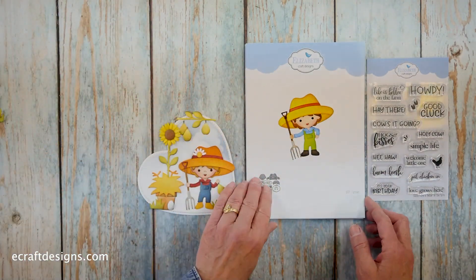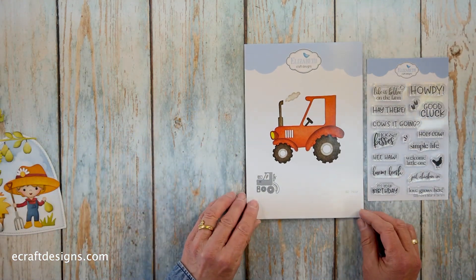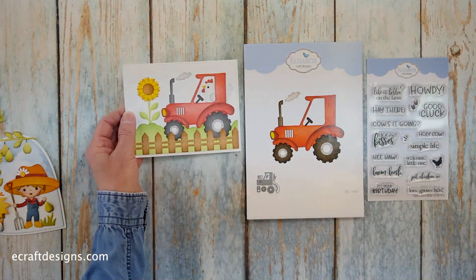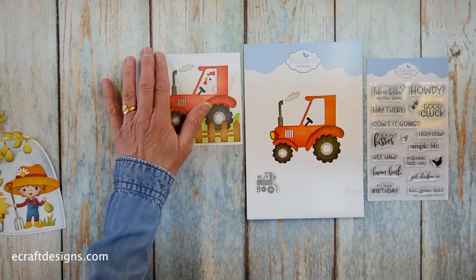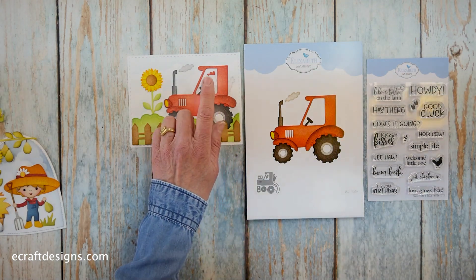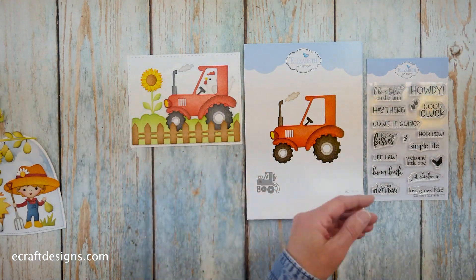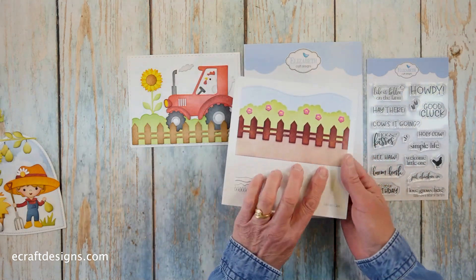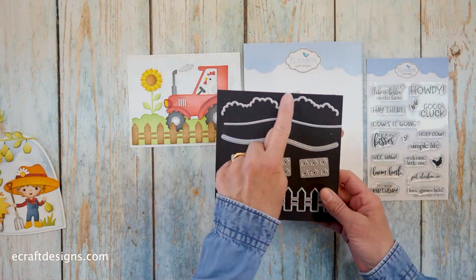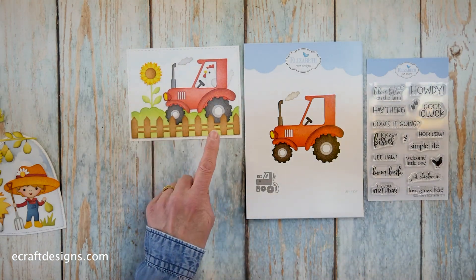Now let's go to the tractor. It's really such a great collection. This card is actually created by Josette, but putting the chicken behind the steering wheel of the tractor was Anita's idea — I absolutely love that one. And I should mention: you see a lot of fence and grass in the samples, and that is actually from an existing die from Josette — the Adventure Edges, number 1625. That one is used for the fence, greenery, and little flowers, but it's not in the new collection. So that's the tractor.